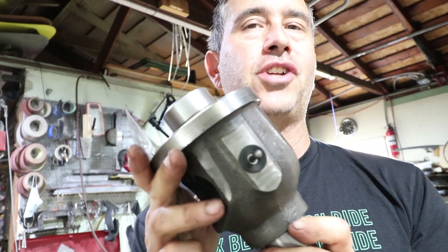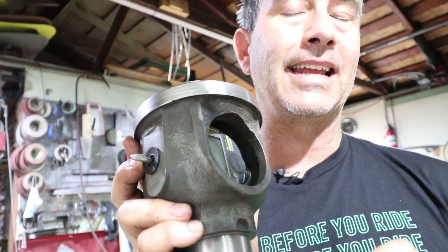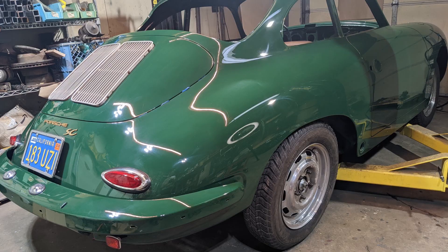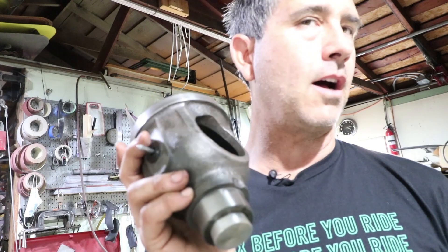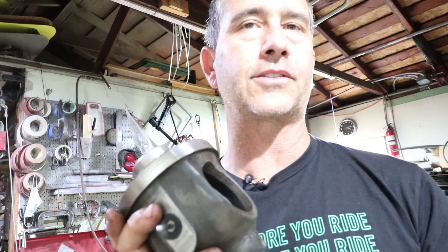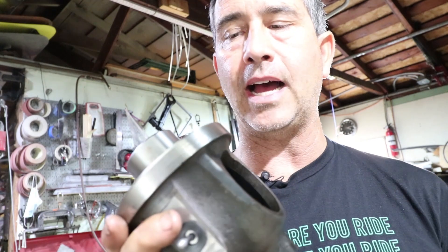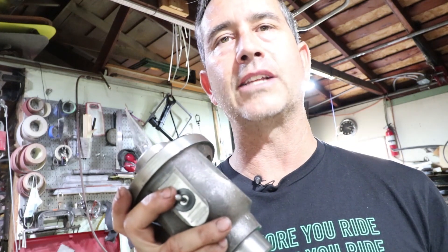I like to make a lot of tools on this channel, but this is probably the most complicated tool I've made to date. This is for checking the pinion depth on the Porsche 356 741 transaxle. I think it'll also work on the 915 transaxle, which is in the 914. So this is going to be something I'll use multiple times, and it's really important for a quiet-running and long-lasting transmission.